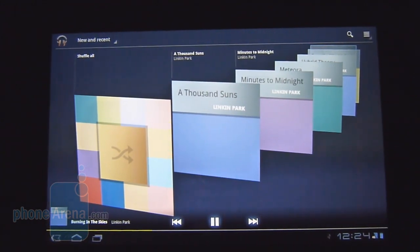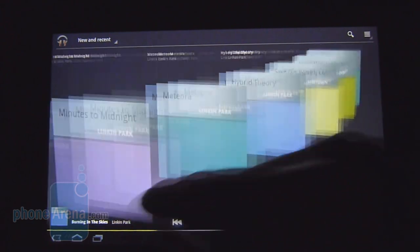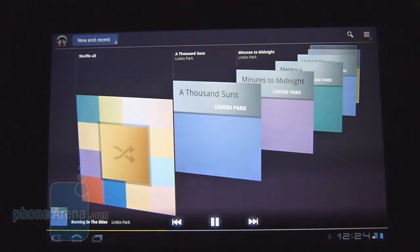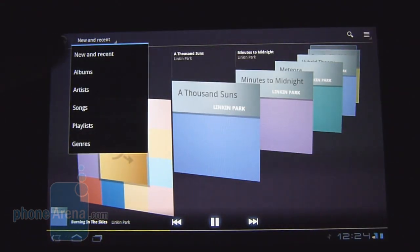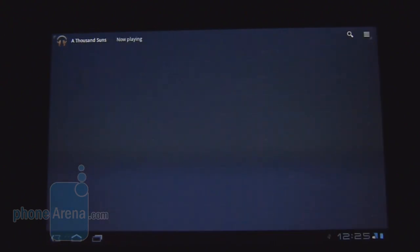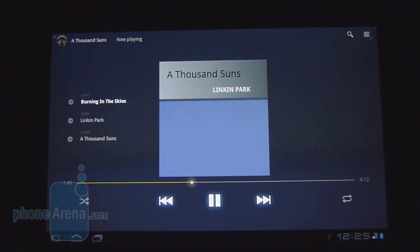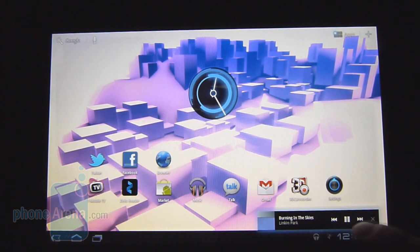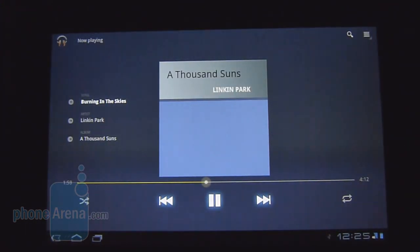Another thing we like about the G Slate's Android Honeycomb 3.0 is the nice-looking music player, which features a 3D carousel for browsing through albums. You can narrow it down to albums, artists, or different songs. Selecting an album gives you all its tracks, and playing a song displays the album cover, on-screen controls, and track information. If you minimize it, the mini player sits in the bottom right corner of the notification panel. As for audio quality, it's not as strong as the Motorola Zoom's, but it doesn't strain or crackle at louder settings — it just produces some neutral-sounding tones.